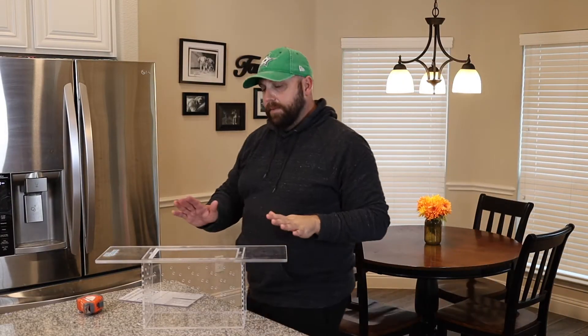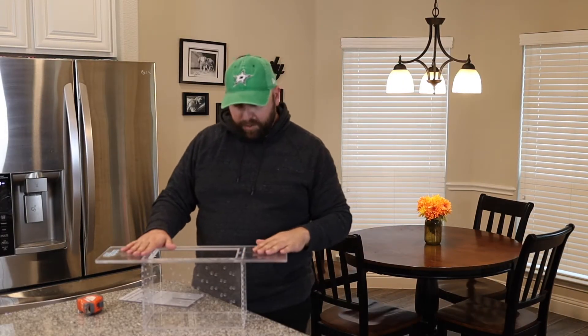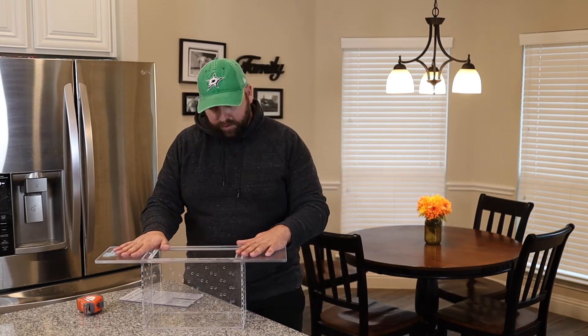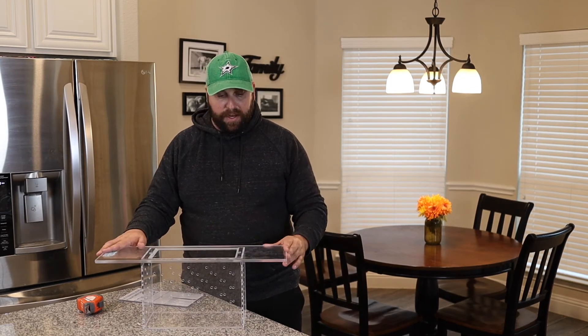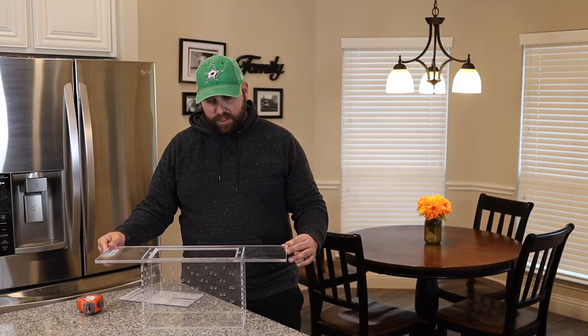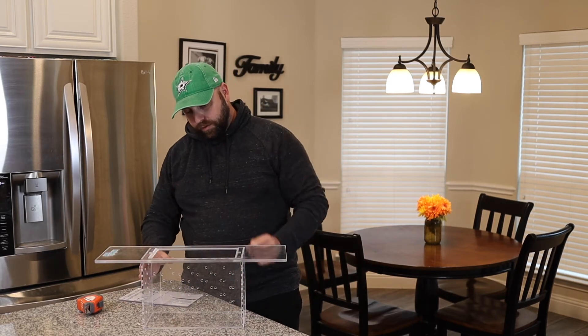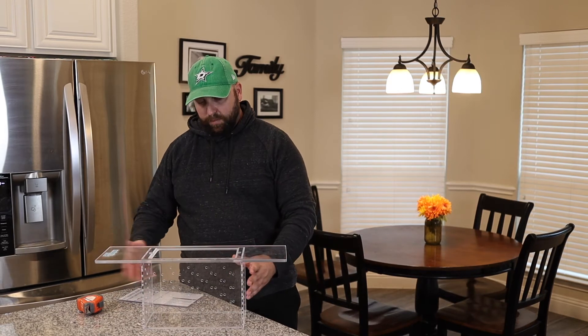Mark is local to DFW but will ship anywhere. If you need something like this made, he does custom acrylic works. Sumps are absolutely fantastic. This is made out of three-eighths inch acrylic with quarter-inch holes drilled for flow, so the fish gets plenty of flow.